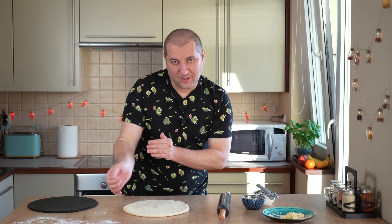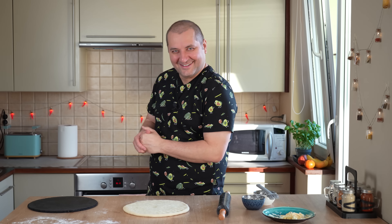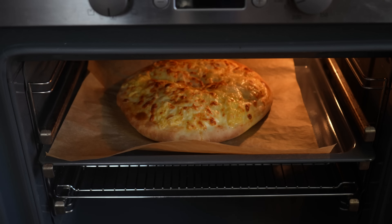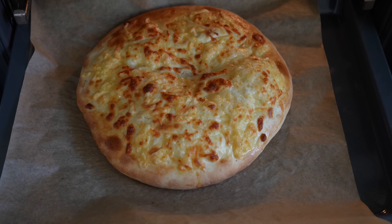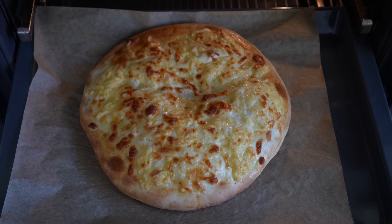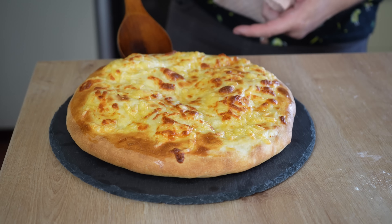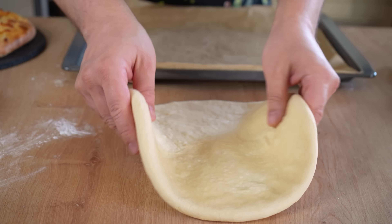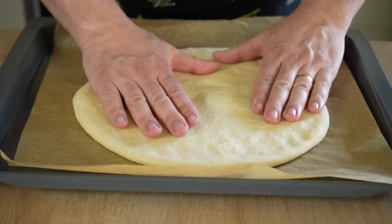Начинку разделяем на две части — шары должны быть одинакового размера. Берём начинку, кладём к центру теста и собираем тесто точь-в-точь как хинкали. Собрали к центру, перевернули, и опять придаём идеальную форму, потом можно использовать скалку. Делаем дырочку в центре — это важно, потому что сыр начнёт закипать, и чтобы влага не порвала хачапури.